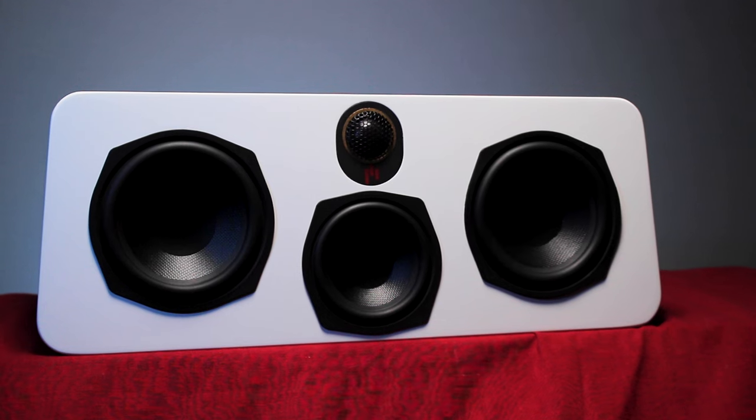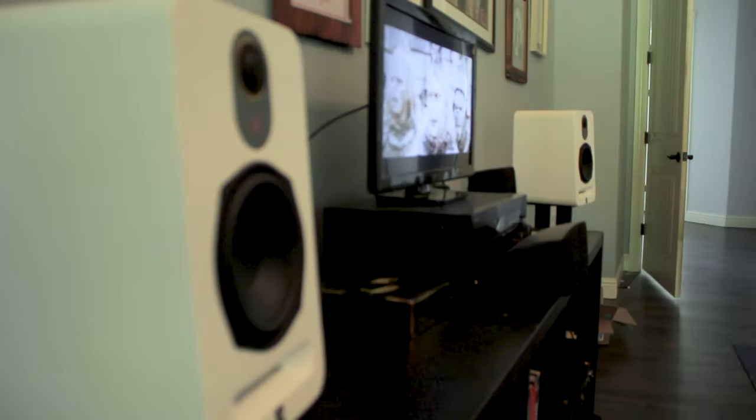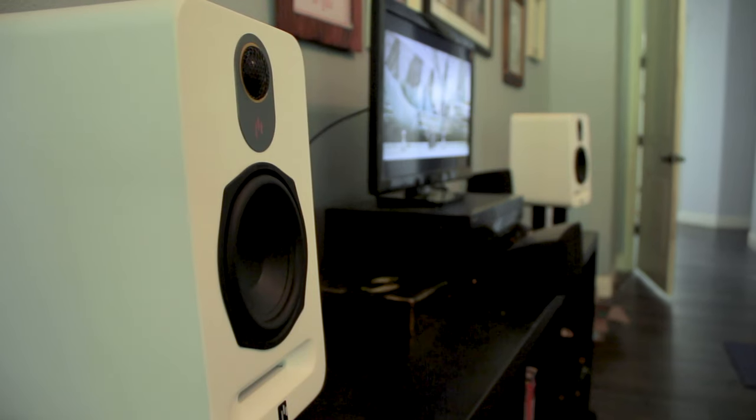Stereo imaging was great, sounding like the dialogue was coming straight from the TV. But isolating the sound down to just those two speakers did bring some tonal qualities to the forefront. As I stated before, these speakers do have a slightly warmer timbre than the 6T towers and the N5C center channel. So when these speakers are pulling all the weight, they're a little bit more mellow than I would personally like.